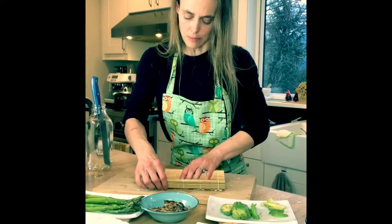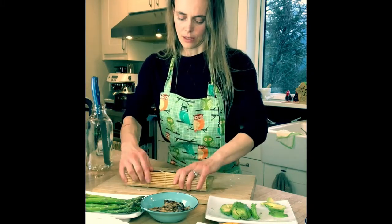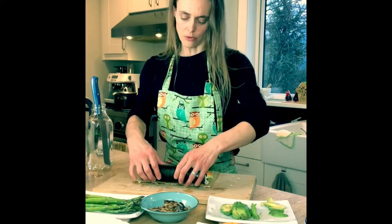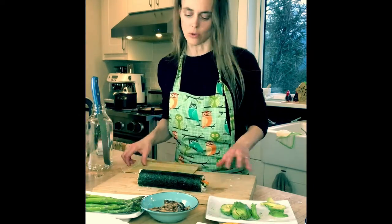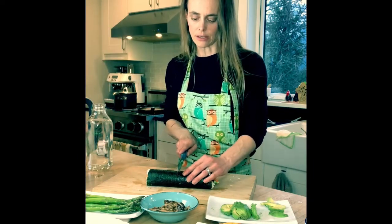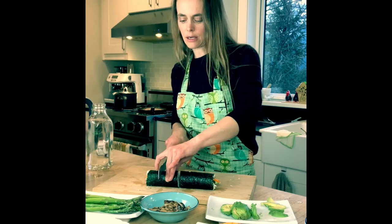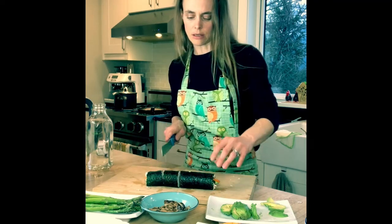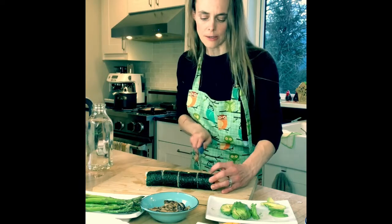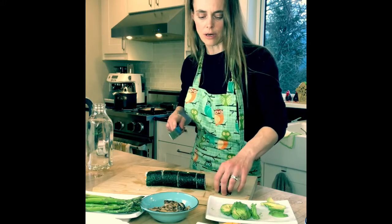There we go — one full roll. The amount of rice we made is for two rolls each for a family of four. To cut: start in the middle and gently saw back and forth, then cut each half in the center again, and again. Watch your fingers. Then cut the end pieces off gently — they're delicate. Make sure you cut all the way through the nori on each piece.